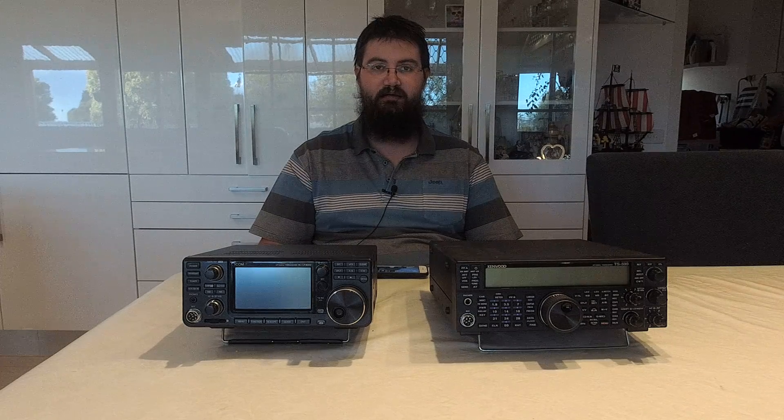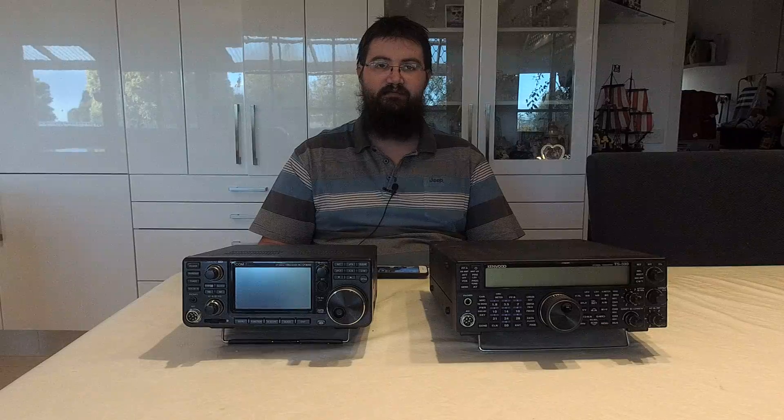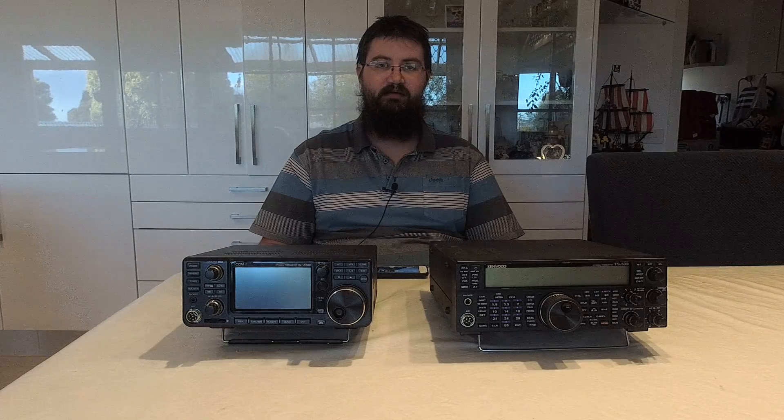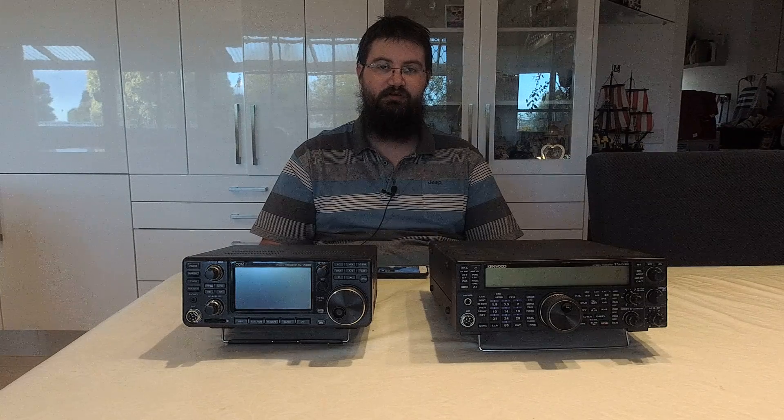Hey everyone, Gerard BK3BL here. Today I have the opportunity to talk about two radios that are quite popular at the moment and often compared against each other. There are a few reasons they're compared: similar numbers in Sherwood Engineering receiver performance testing, similar price bracket, and similar size. But if you go beyond those three factors, they're actually vastly different radios, and you really do need to play with both to decide which one is more useful for you.